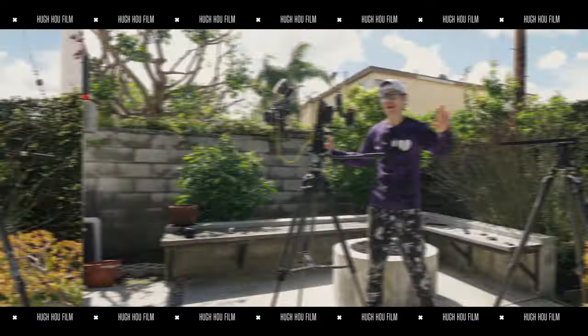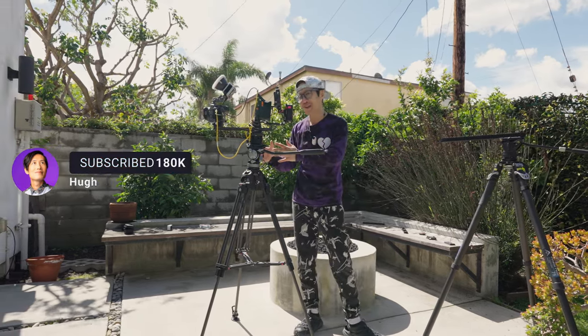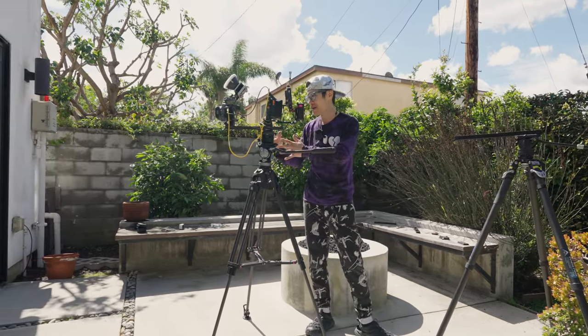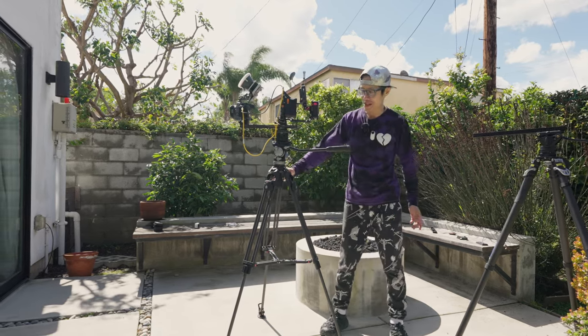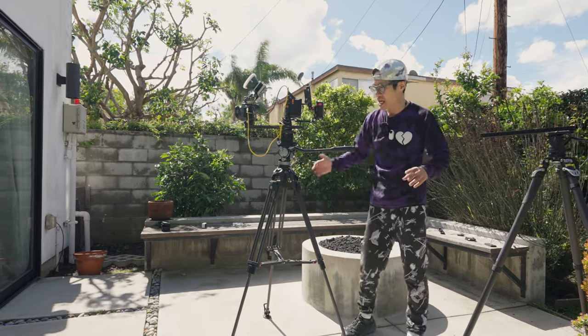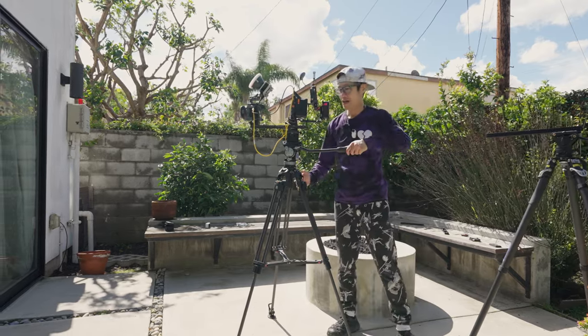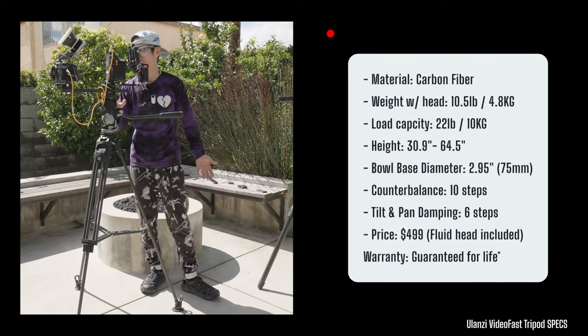Today we're going to talk about this system right here — this is actually my favorite new system. It's by Unite Z, a professional tripod system. I've been using it in the past two weeks. It's very solid, fully carbon fiber built, pretty heavy, but it's a professional tripod that can support weight up to 10 kg.